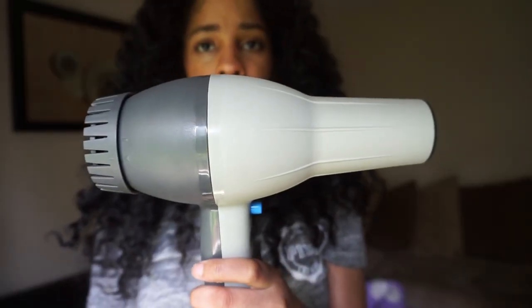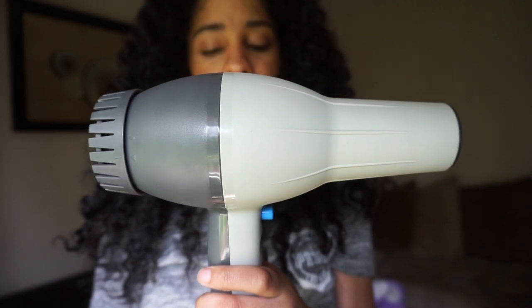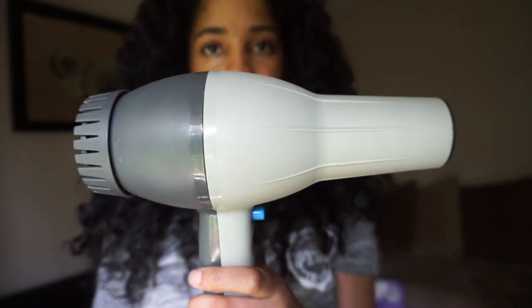It dried my daughter's hair so fast, did an amazing job, and her hair came out super soft — loved it. Now for my 3B hair, let's see how it works. The sound is like a normal blow dryer — kind of an 80% blow. I wouldn't say it's super quiet or too loud, it's just a standard blow dryer sound.